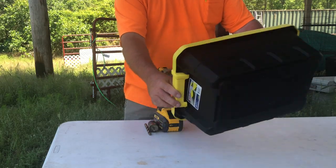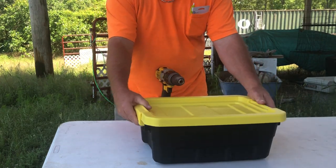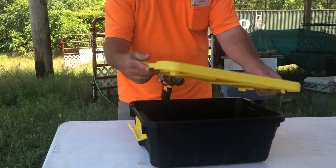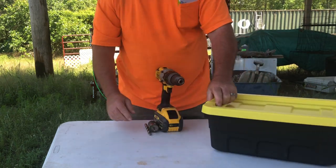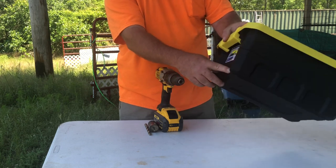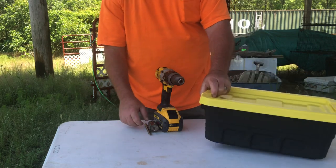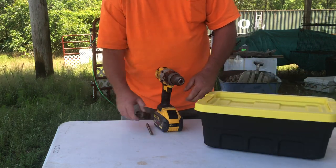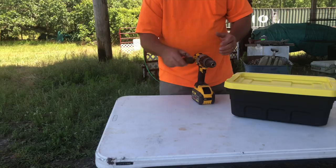I picked up just a container — they make all different styles. I got this one at Walmart for less than six dollars. It has a lockable lid that opens up. What we're going to do is put two small holes in the bottom, then a larger hole for the plug to go through — one for the ground wire, one for the hot lead — and then we're going to install this on the post with the charger.